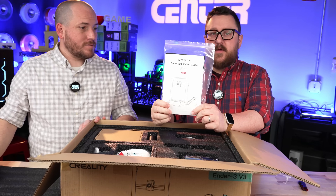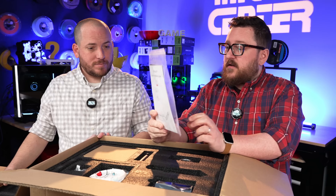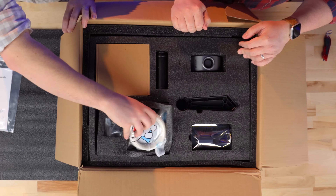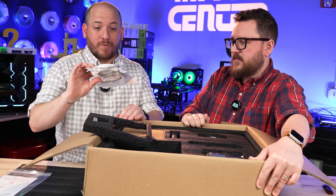So we've got our handy-dandy user manual. And don't forget, folks, all these Creality printers nowadays, they come with some fantastic stickers. We got some sample filament. That'll be enough to get you a benchy or two, but not much else. It's a pretty great toe.